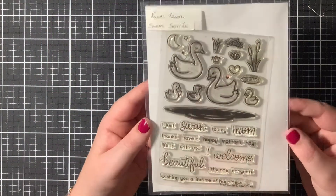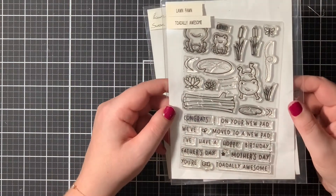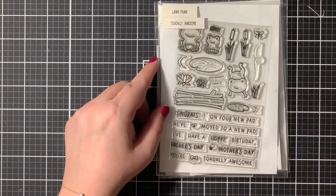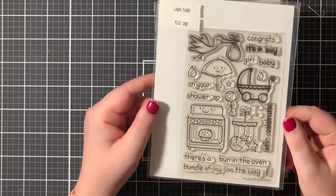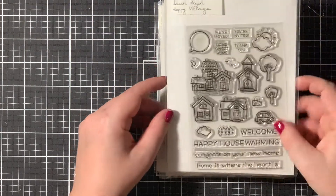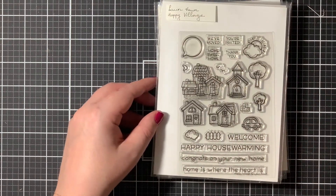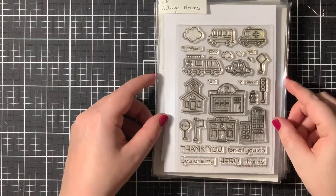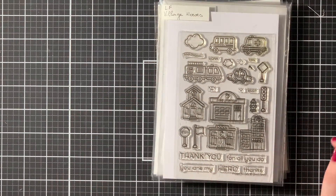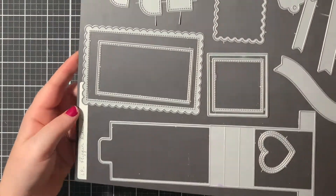Let me show you which stamp sets I used. First of all, of course, the Swan Soiree set, then the Totally Awesome, the Plus One stamp set. And then a few images from the Happy Village and the Village Heroes stamp set. And then of course also the interactive flippin' awesome die from L'Enfant.